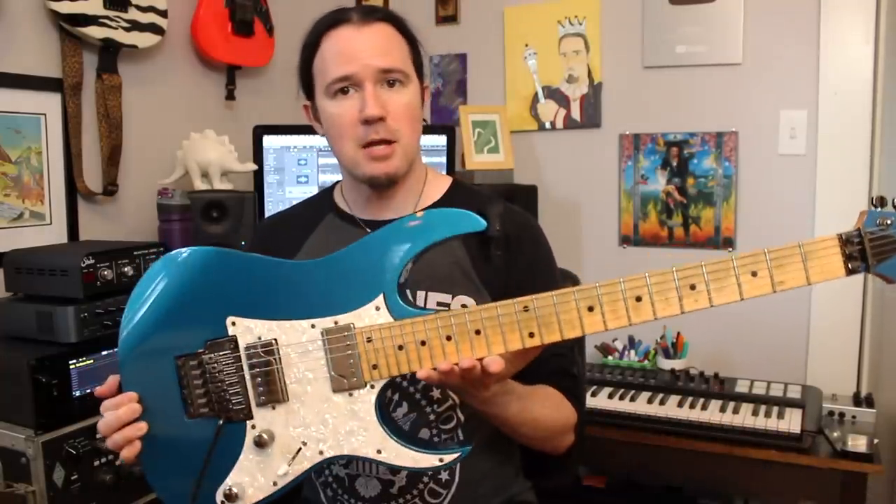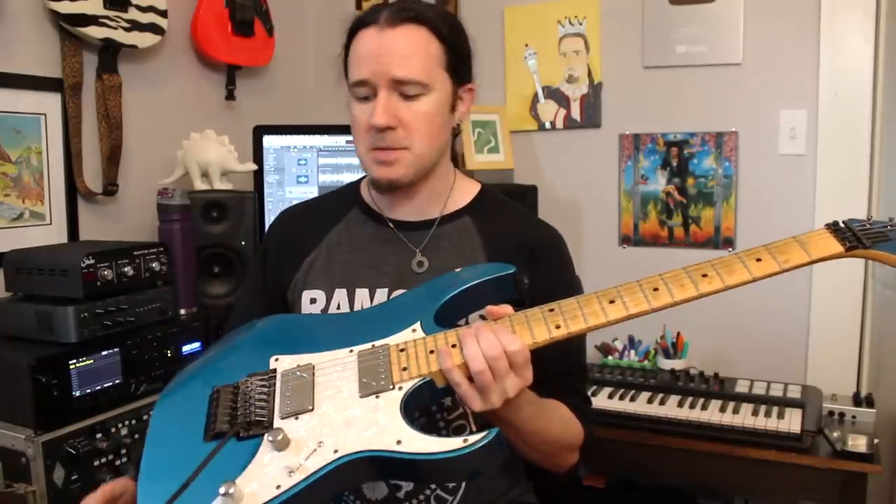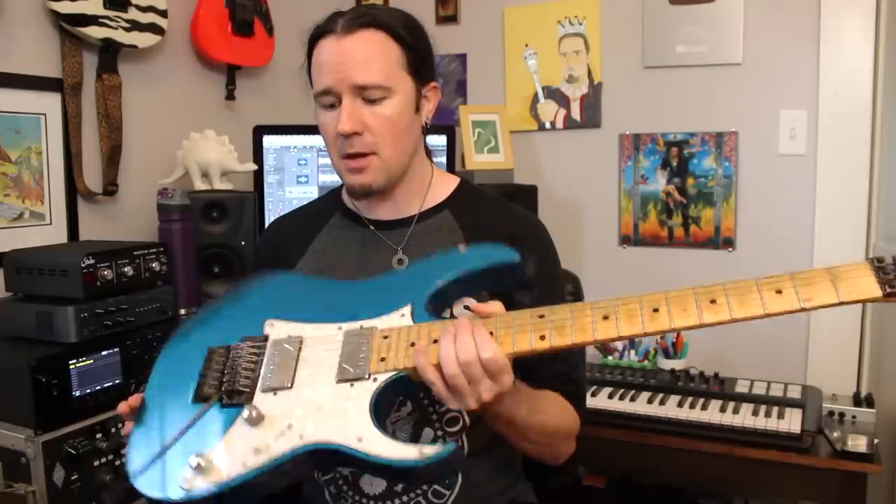A little word about the setup you're going to need to get this sounding as close to Eddie as you can. A super strat-style guitar with humbuckers, like these awesome Fishman Fluence Classic pickups I have here in my RG-550 — something like that is recommended. Amp-wise, I'm running through the Fractal Audio Axe FX 3 today, using a very slightly modded version of the brown sound patch that comes stock on the unit, with the reverb turned up a little bit to get closer to that classic sound.